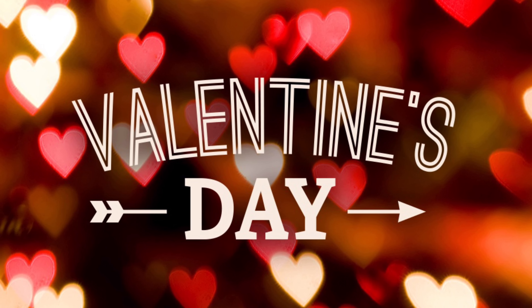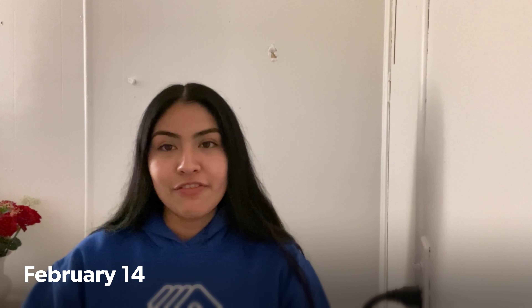Hello, this is Miss Leslie from Mendoza, and as you guys can see on the cover, I'll be talking about Valentine's Day. The most important thing is Valentine's Day is on February 14. Valentine's Day is a day where you can share your love with your siblings, any family member, your friends, or any person who you really appreciate and love.